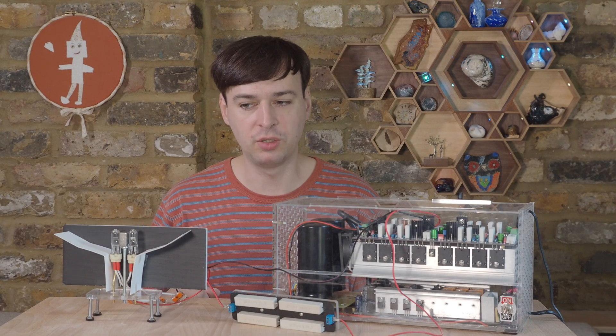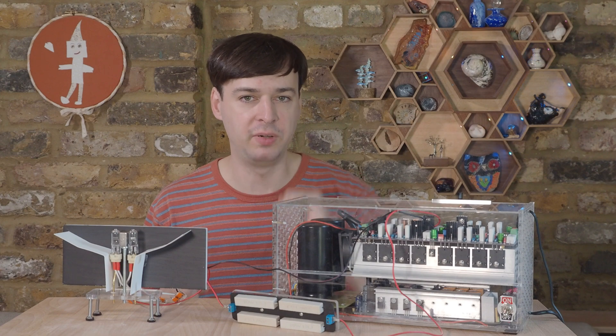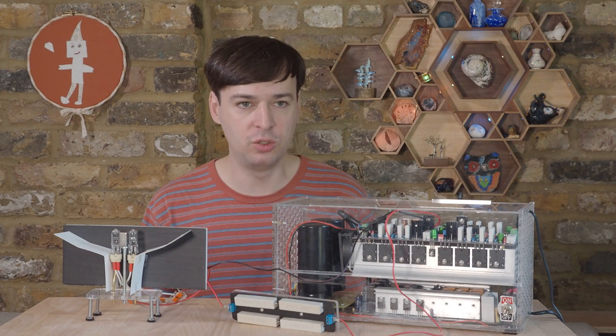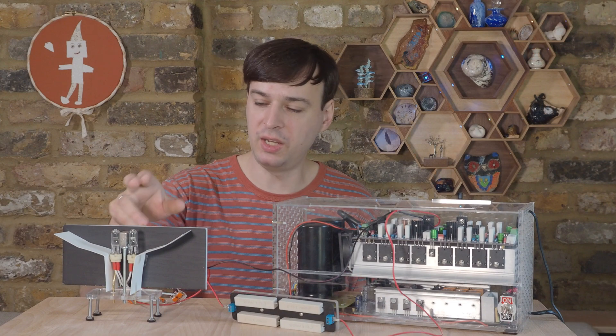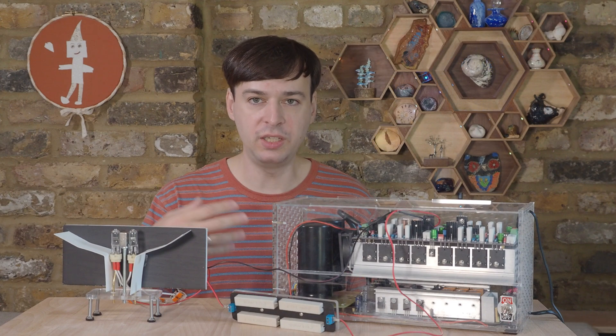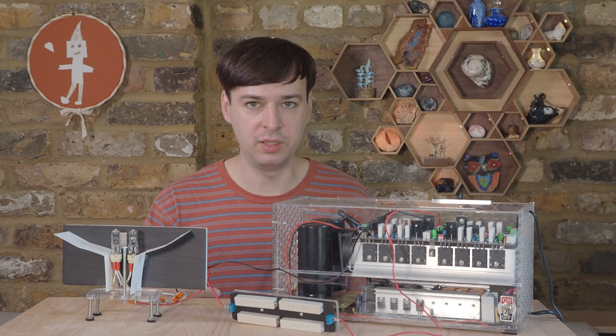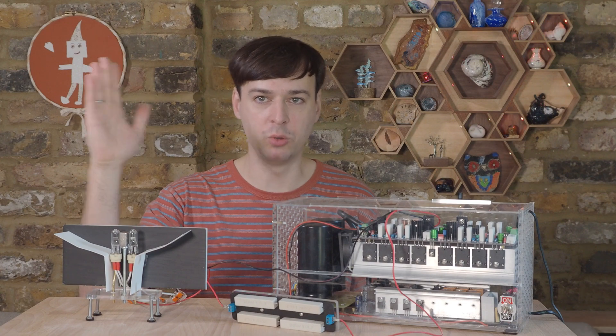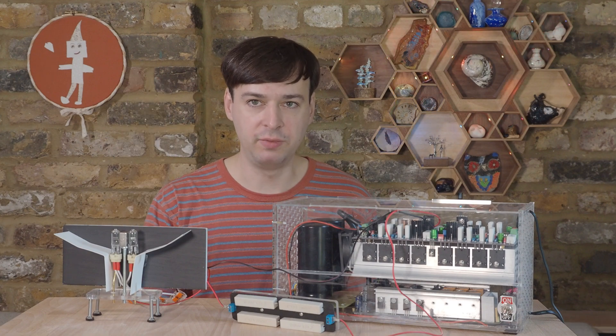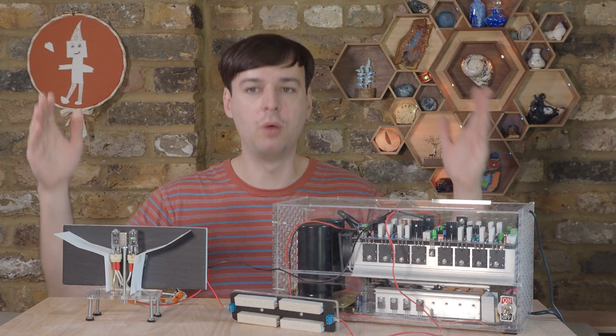I am not the first person to connect a light bulb to an amplifier, however I did do a couple of things differently. Most importantly, I've added a magnet. Oscillating current in the light bulb's filament creates an electric field, but for it to become motion, we need a magnetic field from which it can push or pull.